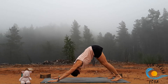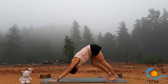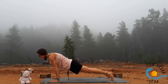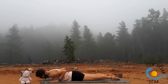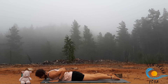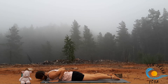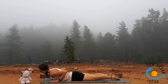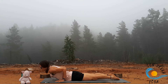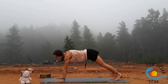Inhale plank, exhale downward facing dog. Take a couple of breaths to pedal out through the feet. Shift it forward on your inhale, then exhale all the way to the belly. Take three rolling cobras — inhaling as you peel up, exhaling as you roll down. Then stay here with cobra, or move the hands back by the lower ribs. Exhale to downward facing dog.